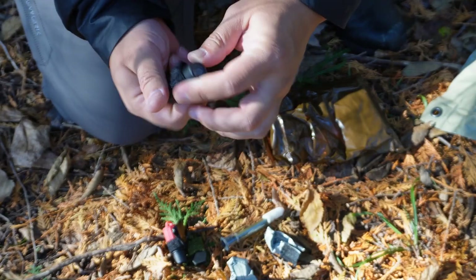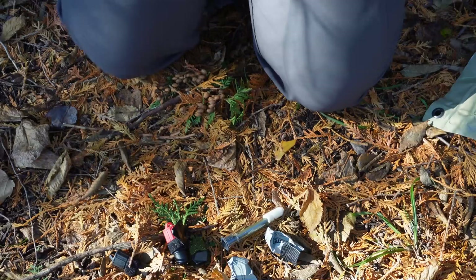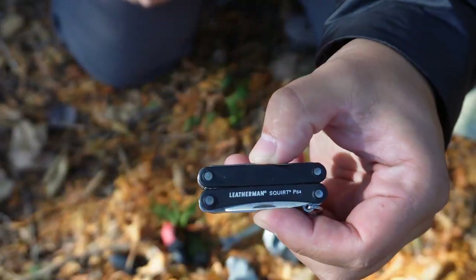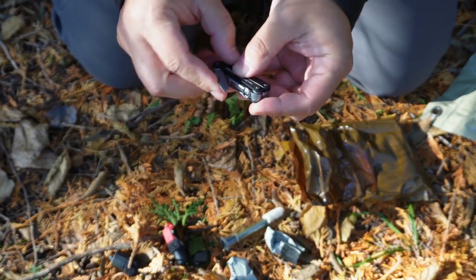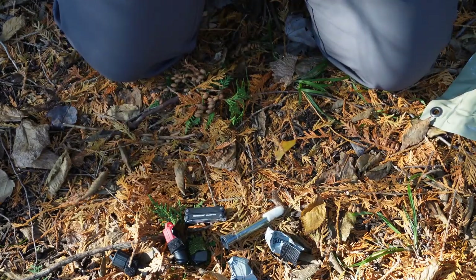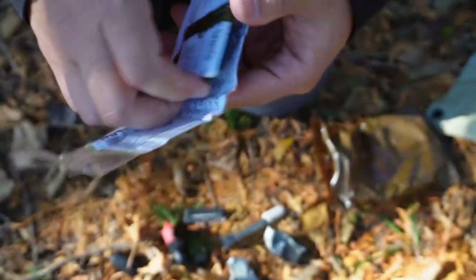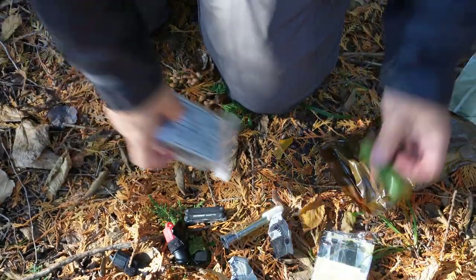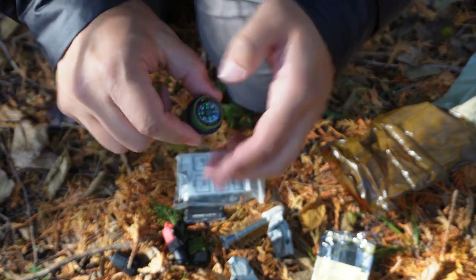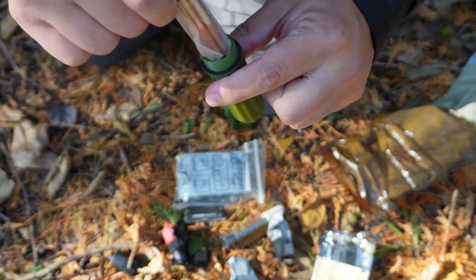I believe this other one is the infrared light. A little Leatherman's squirt — a nice, handy little multi-tool. There's a file on there, a little knife, nothing too fancy, just a small tool that can get you by. Then we have some Micro-Pure tablets, a signaling mirror, a little match case — you can buy these just about anywhere — a little button compass, and your matches and striker in there.